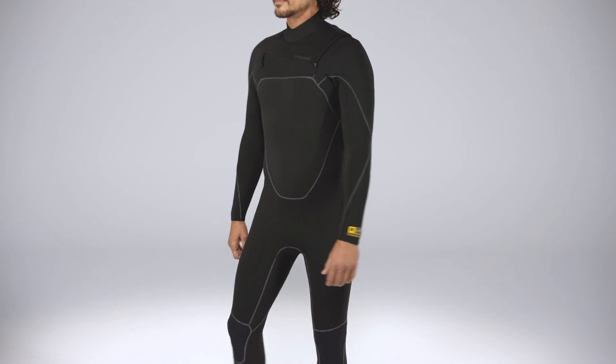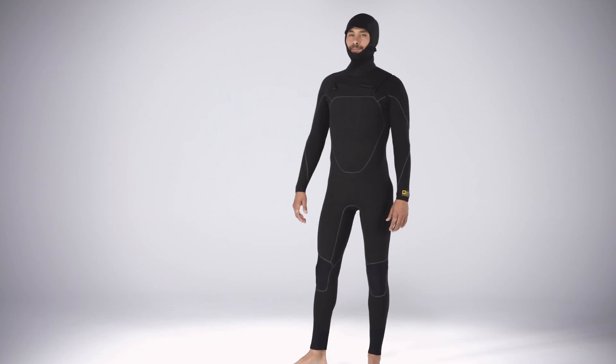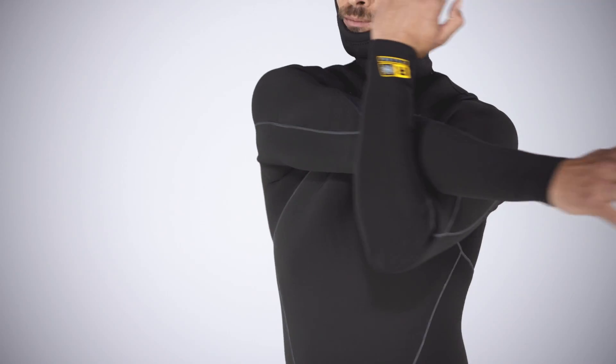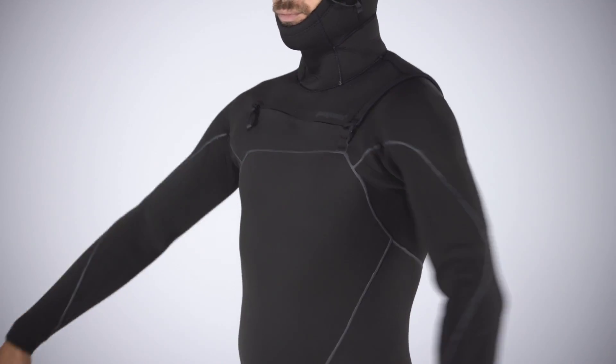Totally redesigned for 2018 and now 20% stretchier than their predecessors, our men's R3 Yulex front zip full suit and men's R3 Yulex front zip hooded full suit are high-performance neoprene-free wetsuits built to keep you warm and comfortable in ocean temps 48 to 55 degrees Fahrenheit, 9 to 13 degrees Celsius.